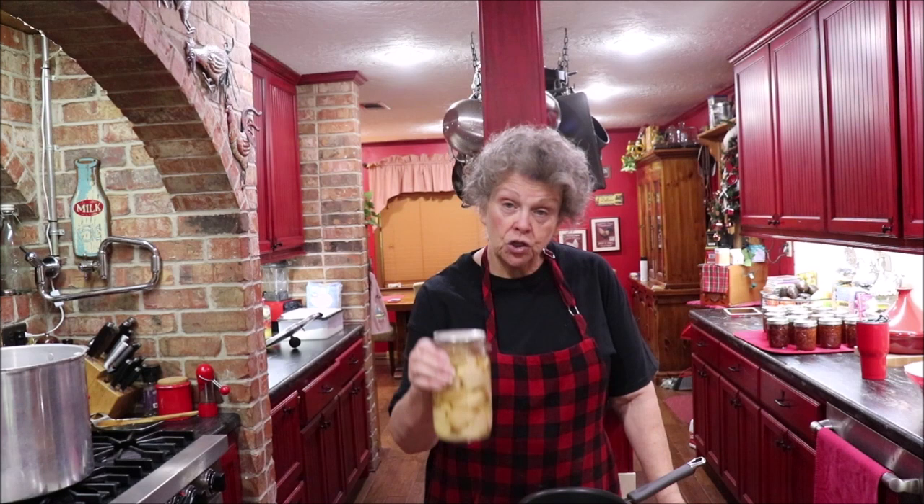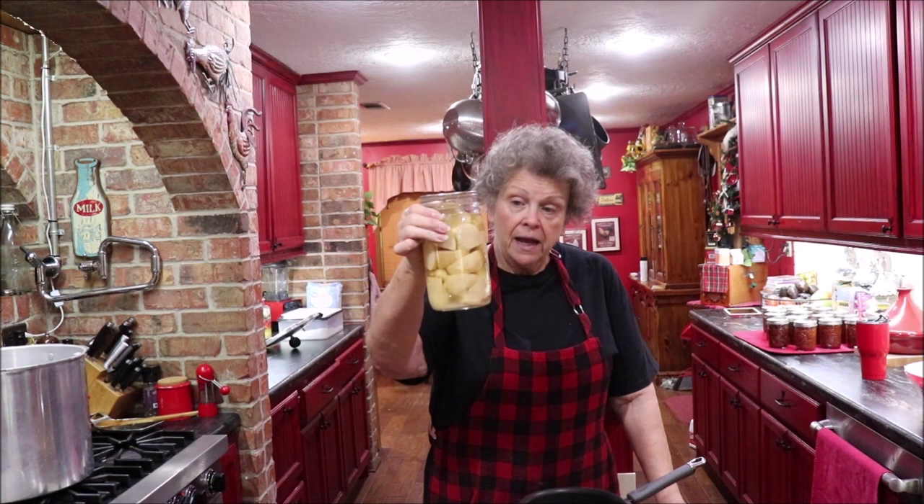So I pulled out a jar of my canned potatoes. I did these in May of 2016 and they're still plenty good. Now I'm going to show you how I cook them and it's almost like you've got potatoes with milk gravy on them.